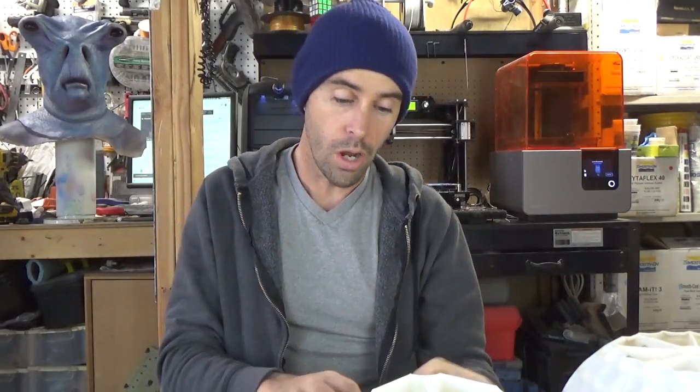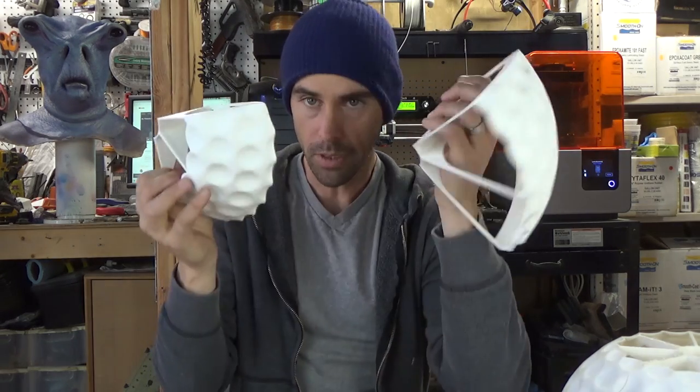One of my least favorite things about ABS is it's really fickle when you go to print it. If there's anything a little wrong temperature-wise, it can warp and get really weird — which is what was happening. This is for a client who needs it as soon as possible, so I didn't have time to fiddle with it and ended up printing it in PLA.